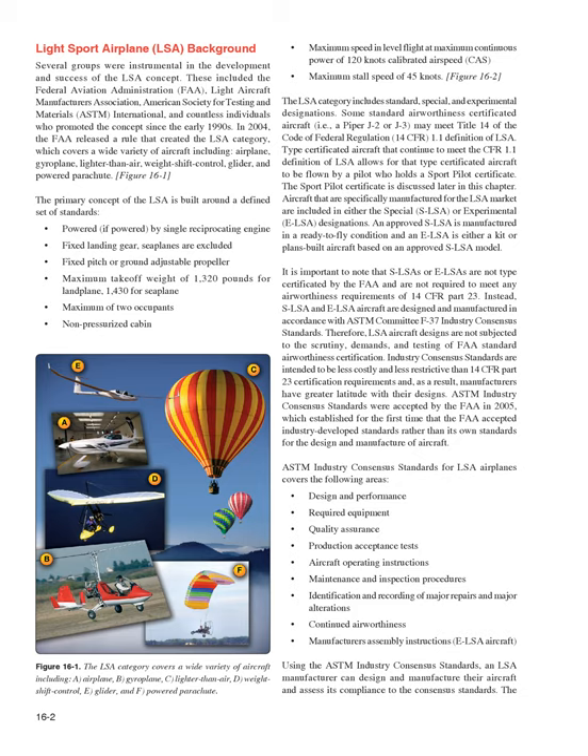In 2004, the FAA released a rule that created the LSA category, which covers a wide variety of aircraft including airplane, gyroplane, lighter-than-air, weight-shift control, glider, and powered parachute. The primary concept of the LSA is built around a defined set of standards: powered by single reciprocating engine, fixed landing gear (seaplanes excluded), fixed-pitch or ground-adjustable propeller.